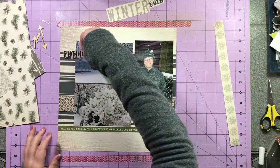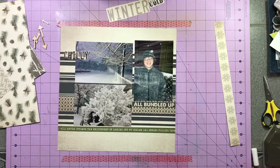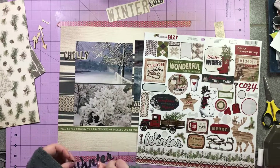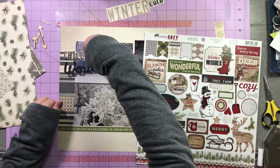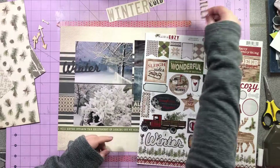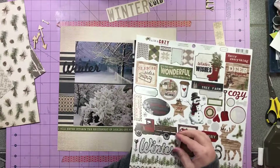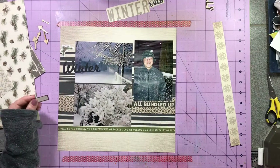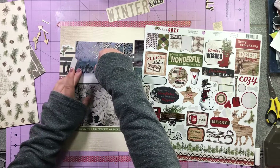I get my photos lined up and I'm going to pull the word 'winter' off the sticker sheet. I pull that off, and because those stripes are navy and in the photo it's very blue, I decide I don't want the entire title to be navy, so I decide that 'chili' is just not going to work. I start looking to see what else I can use. When I'm confused or not sure about what to do, I just move on to something else and come back to it at the end.